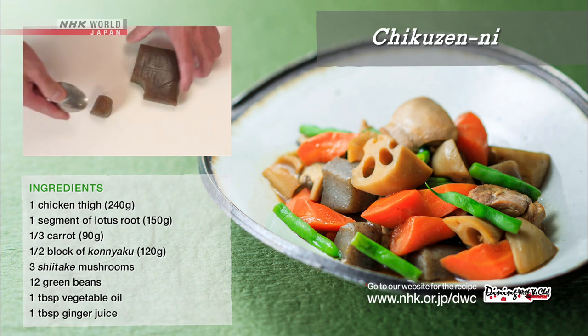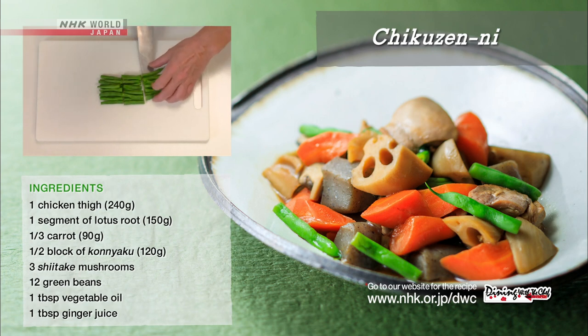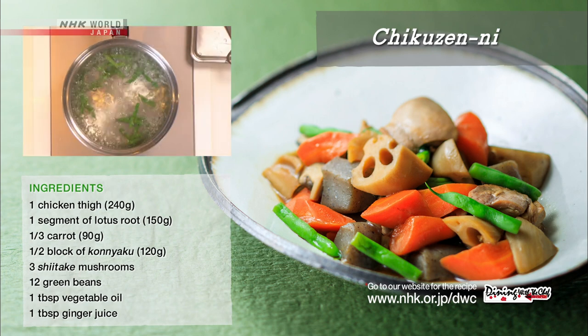Tear the konnyaku into chunks using a spoon. Cut the green beans into 3-centimeter-long pieces, blanch in salted water, and drain.